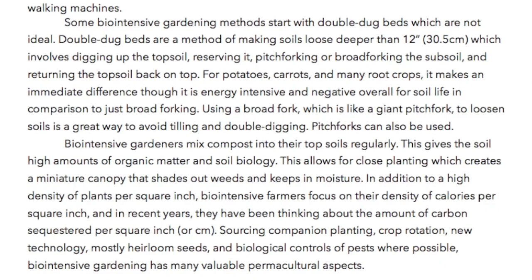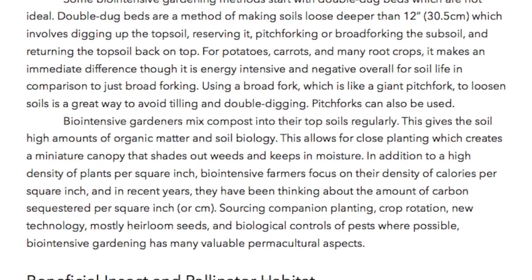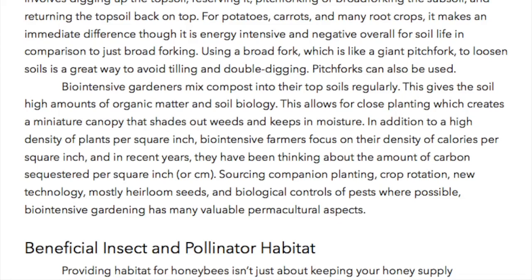Using a broad fork, which is like a giant pitchfork, to loosen soils is a great way to avoid tilling and double digging. A pitchfork can also be used. Biointensive gardeners mix compost into their topsoils regularly, which gives the soils high amounts of organic matter and soil biology. This allows for close planting, which creates a miniature canopy that shades out weeds and keeps in moisture.